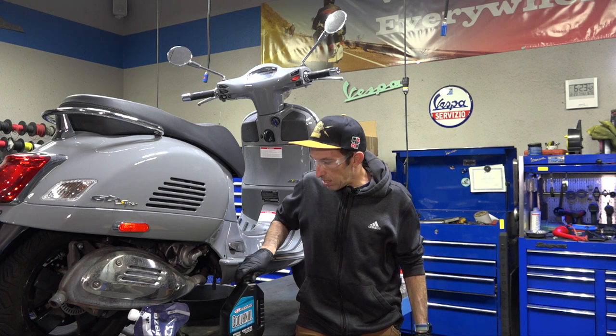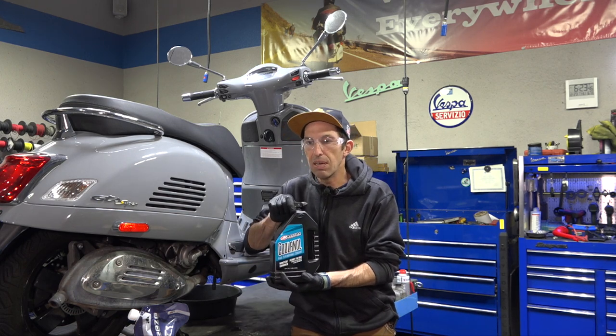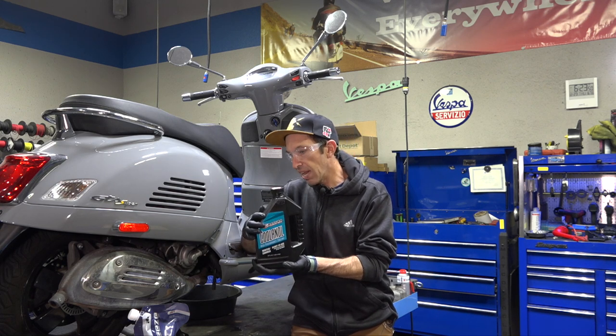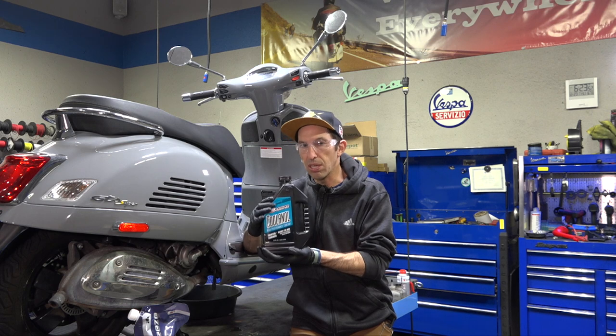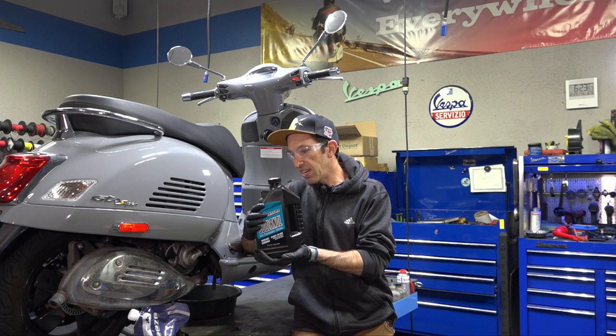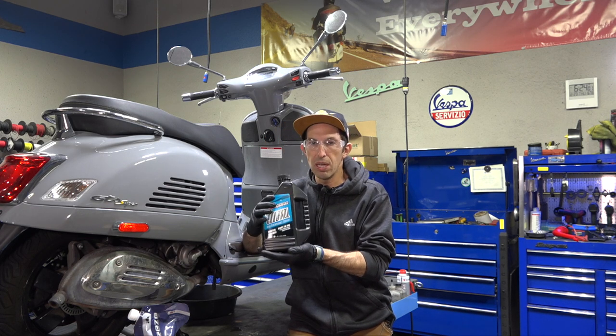Alternatively, if you want to change the color of the coolant — same chemistry but from American manufacturer Maxima — this is a half gallon, just enough to do a full coolant flush on a GTS. The part number is 78-9955, so all you need is one of these.